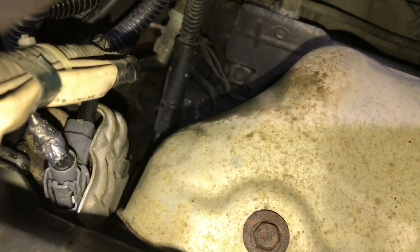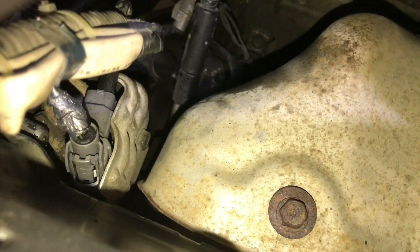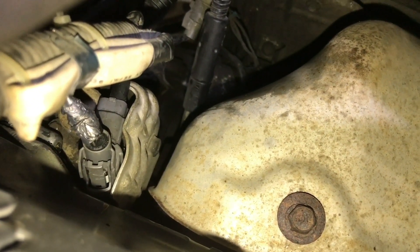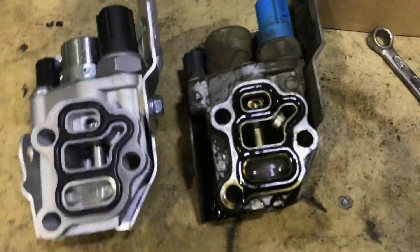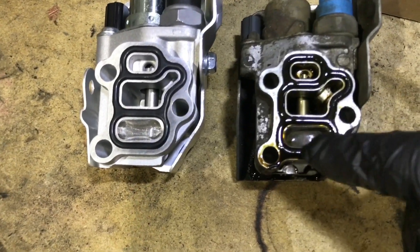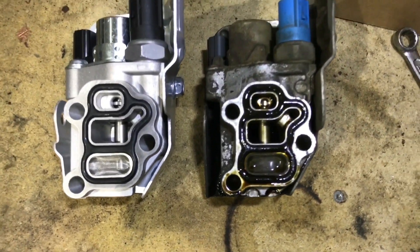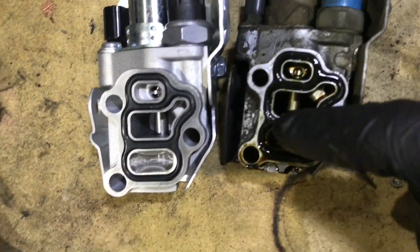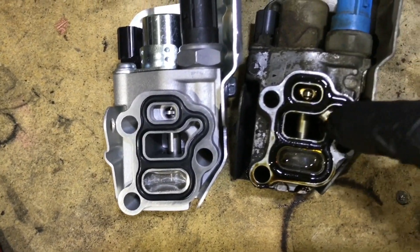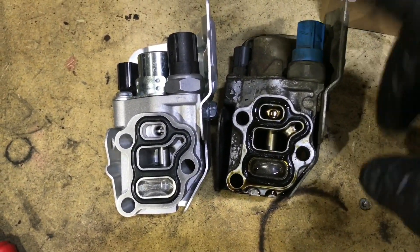From up here you get more leverage so it starts to open. Once it's open there's no problem from either direction, so you can get it in. There they are now — old and new. There's no visible debris in the filter mesh from the outside, so nothing remarkable there. I haven't tested it with power to see if it moves.